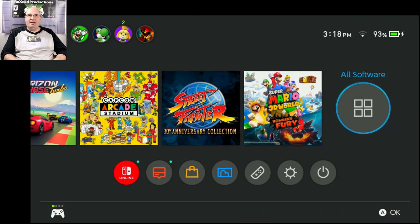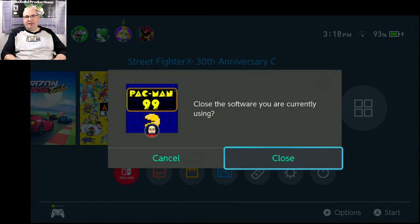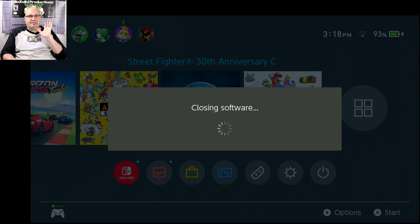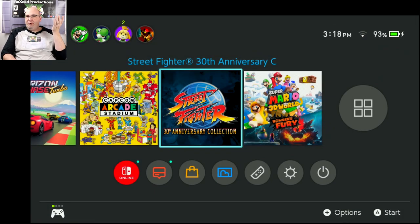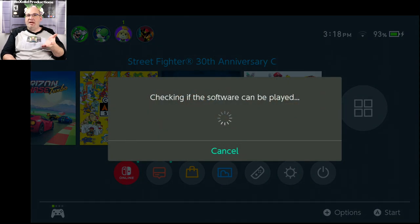One of the games I always test with stuff like this is Street Fighter 30th Anniversary Edition. It's one that most definitively helps show latency, delay, button press misses — things like that — making sure that the timing and everything is good too.